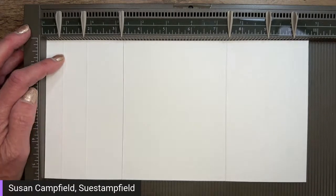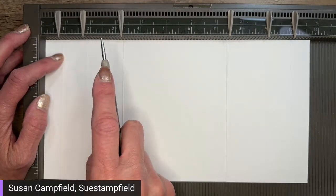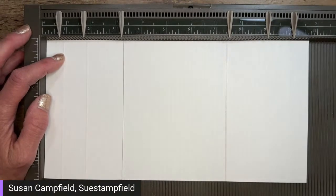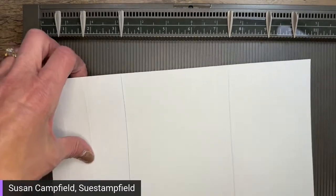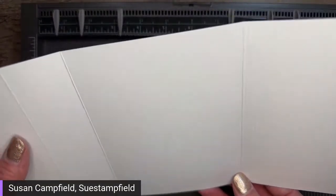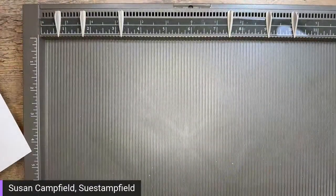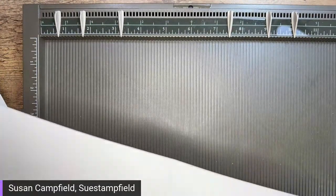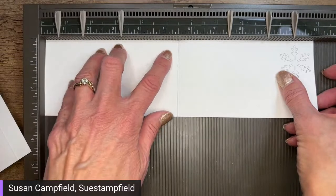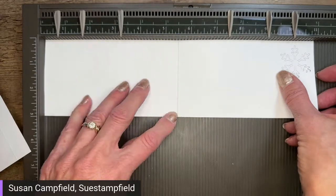So to recap: five and a half by ten and three-quarters, scored at three-quarters, one and three-quarters, three and a quarter, seven and a half, nine, and ten. Jenny's got it all ready to go because she's on my team and already got all of these in an email. While we have our scoring tool out, let me also review the insert piece. This piece is three inches by eleven, scored at five and a half — a little bit simpler. Three by eleven scored at five and a half, and that's what I call the card insert.